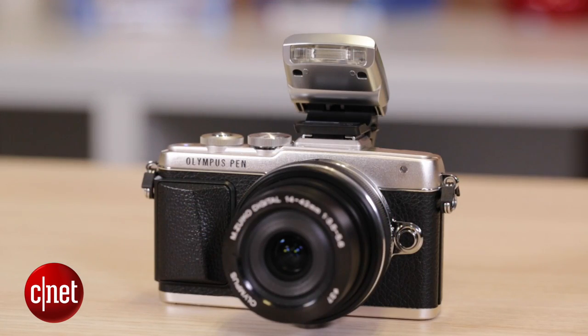This has been a first look at the Olympus Penlite EPL7. Check out heaps more specs, a photo gallery, and more over at CNET.